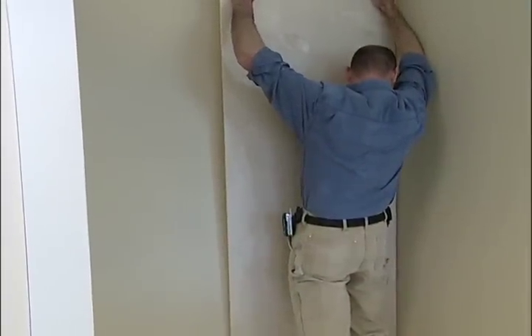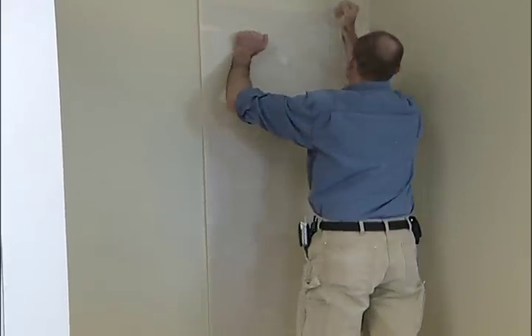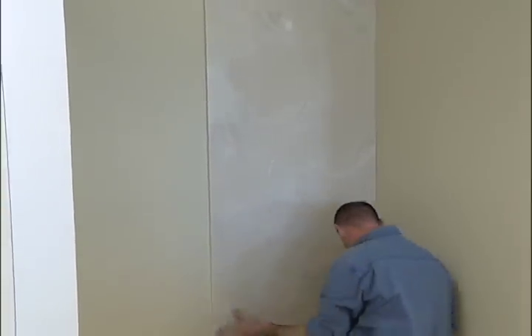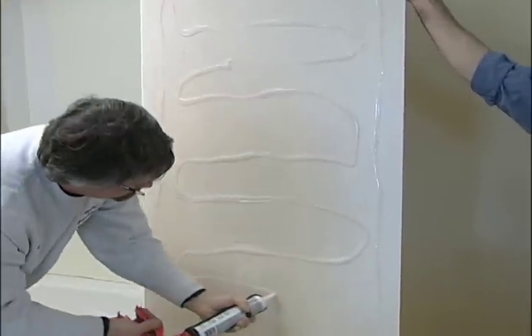Position the panel so the side edge is tight against the corner and the panel bottom edge is tight against the tub shower base. Apply pressure and firmly tap the panel with your palm to compress the adhesive. Repeat this step for the second back panel.